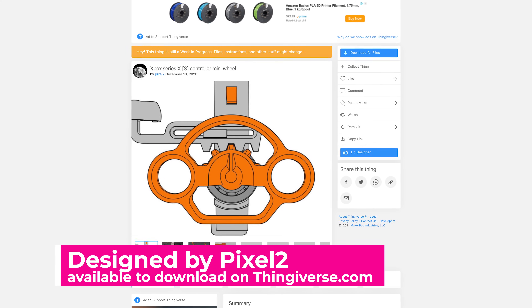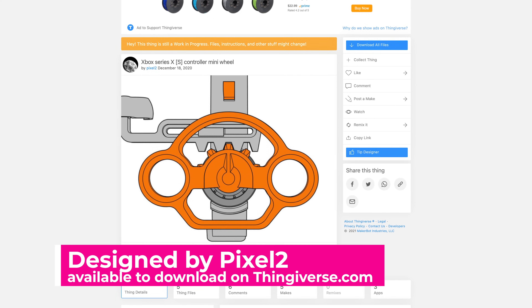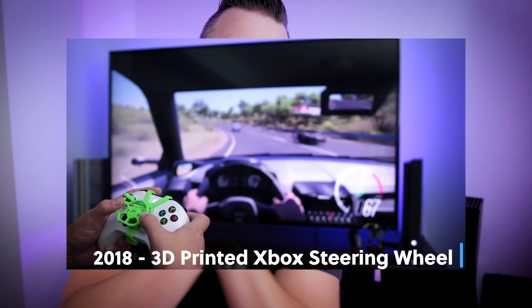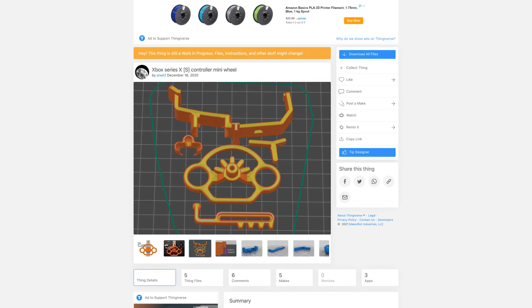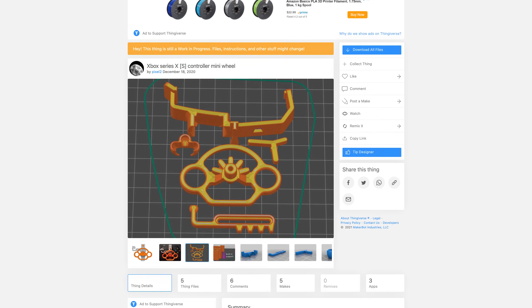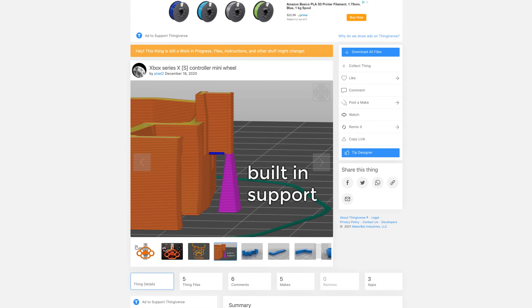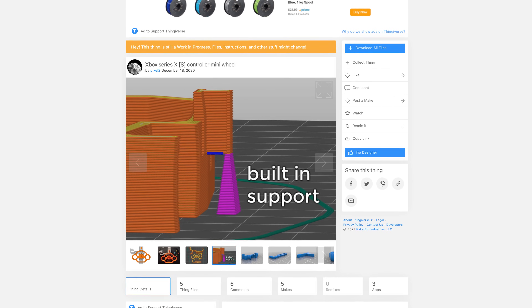The very first thing we're going to need are the files for this project, designed by Pixel2, who originally created the very first set of files I showed off about two years ago in a video that went absolutely crazy on YouTube. His files are even better this time around — a newer version with a slightly tweaked design that requires almost no supports and prints in half the time as the original files.